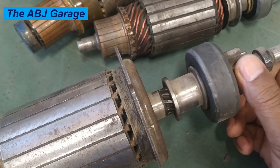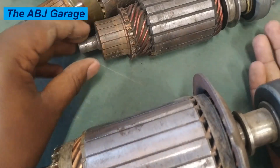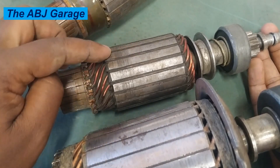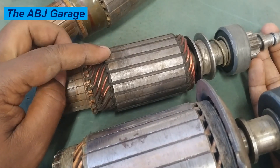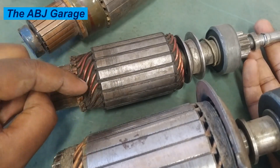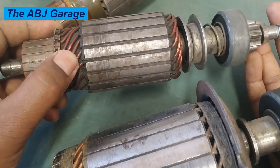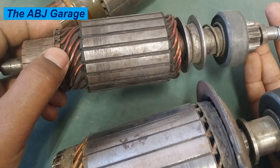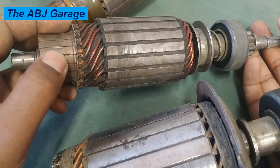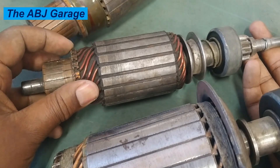The first thing that is very deadly to the starter motor armature is heat — excessive heat generation. If excessive heat is generated in the electromagnetic coil due to overheating, prolonged cranking, or poor ventilation, that will lead to insulation failure. These electromagnetic wires are insulated from the body and from each other. They should only be connected through the commutator segment; otherwise, if they short out, that will cause starter motor failure.